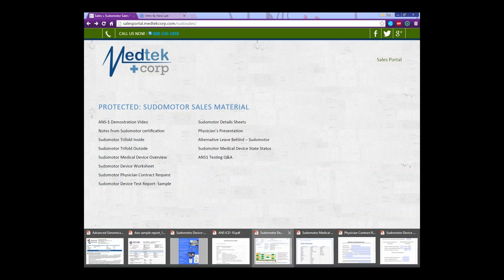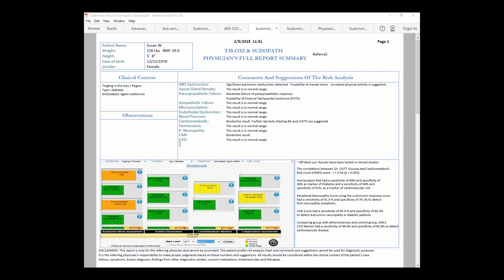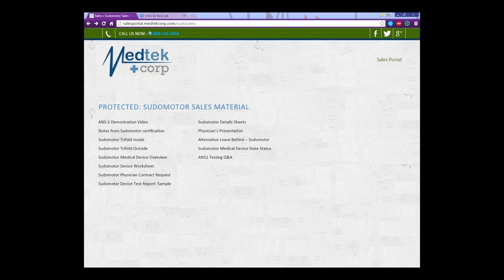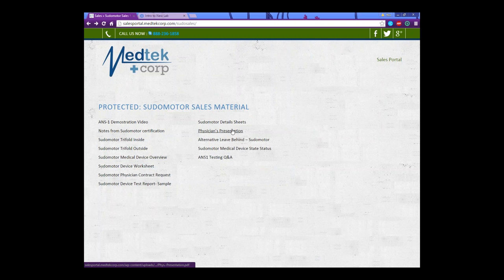The test report — we like to give this to the doctor so that they know what the test looks like, which they'll be reading to the patient. This is a copy of a sample report that they get from the Pseudo Motor Device. The Pseudo Motor Detail Sheets are something you can give to the doctor to show them that this device is recommended by the American Diabetes Association and a bunch of other accredited associations as well. It just has a little bit of details on the device. The physician presentation covers all of the medical details for the doctor to go through on his own so he can see exactly what the device does.